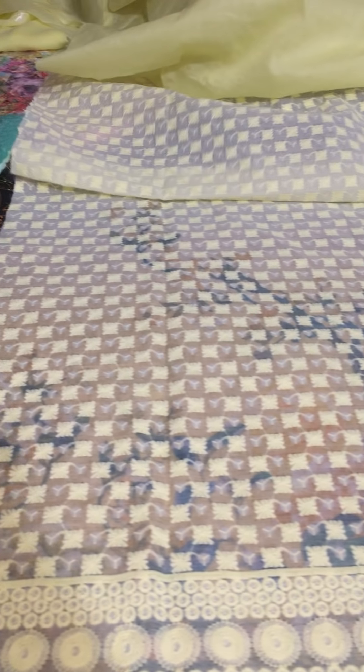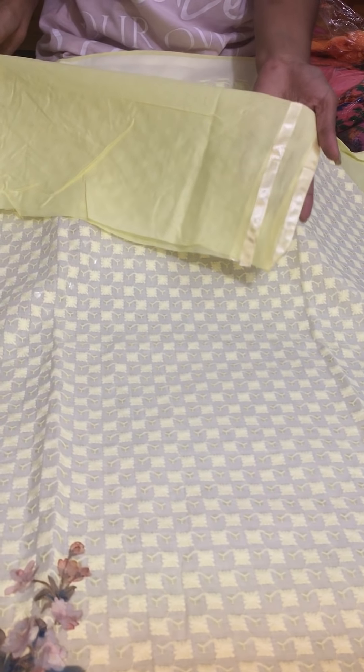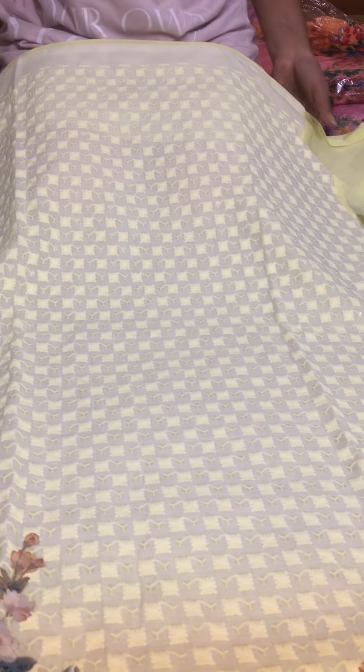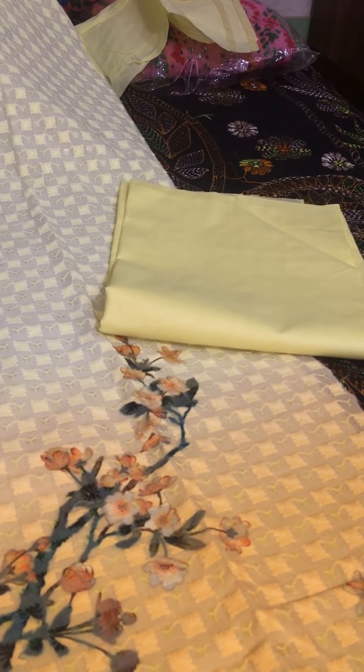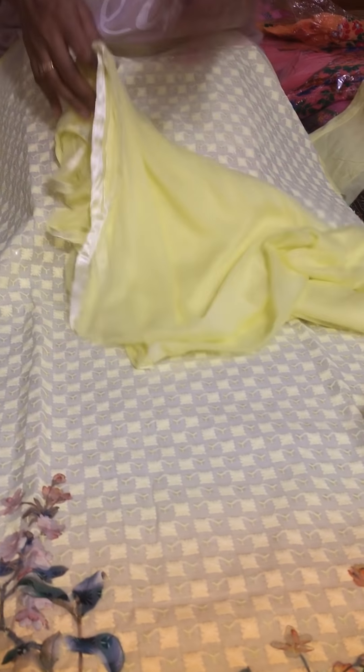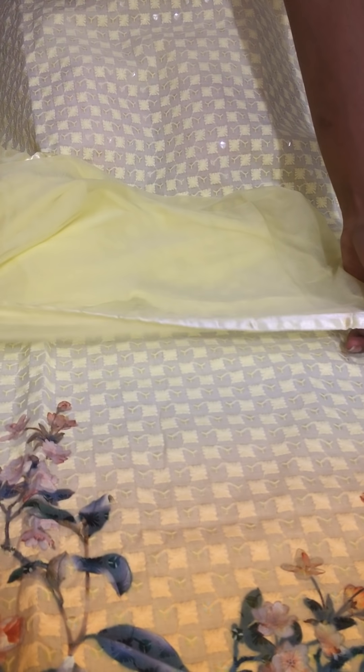The back part has ribbon detailing on both sides, and the sleeves also have ribbon work. This is an Indian dress with ribbon embellishment, very beautiful. The dupatta is chiffon, very soft, with piping on all four sides and ribbon work.